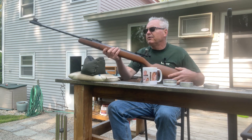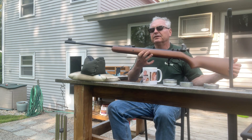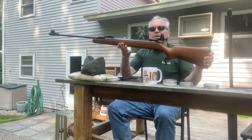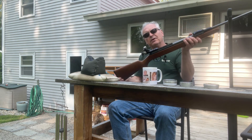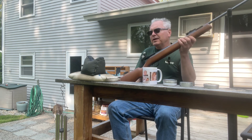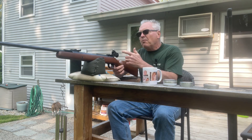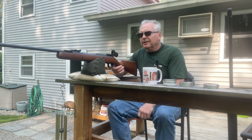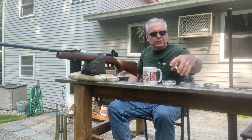What I have here is my really nice Diana 34 — this is the Diana 34 T06 Classic. It's a pretty new production gun; doesn't have a date stamp on it so I'm not exactly sure when it was made, but these are a recent production gun. I took the scope off and I've got a nice peep sight mounted up on here, and I'm just going to be shooting at 20 yards.